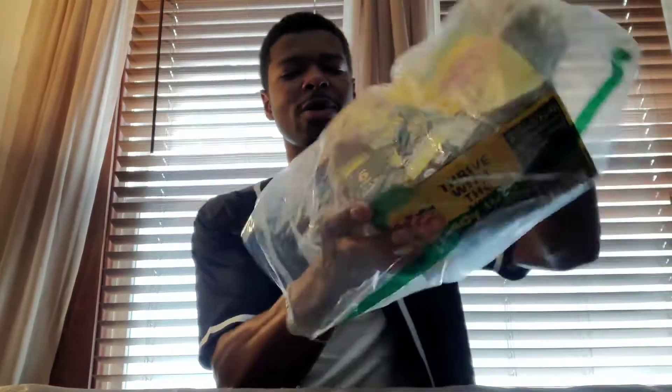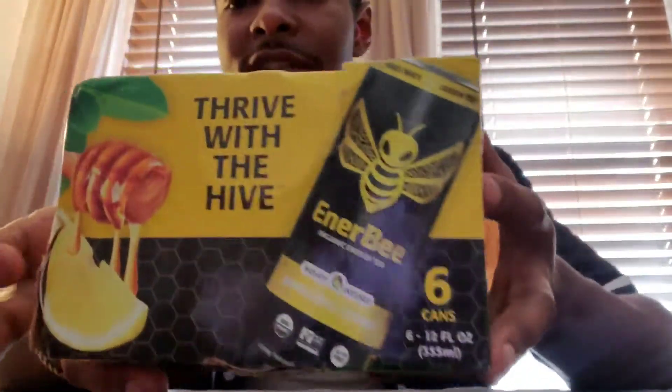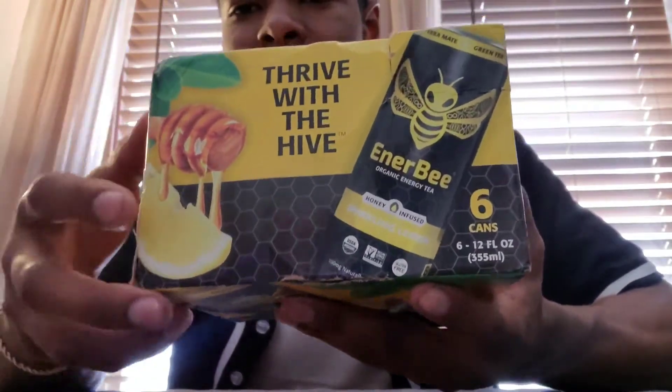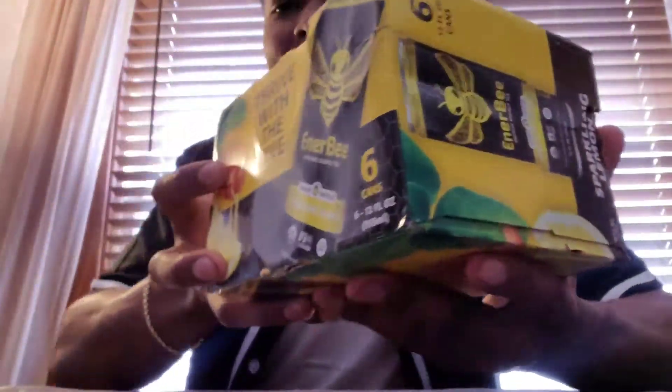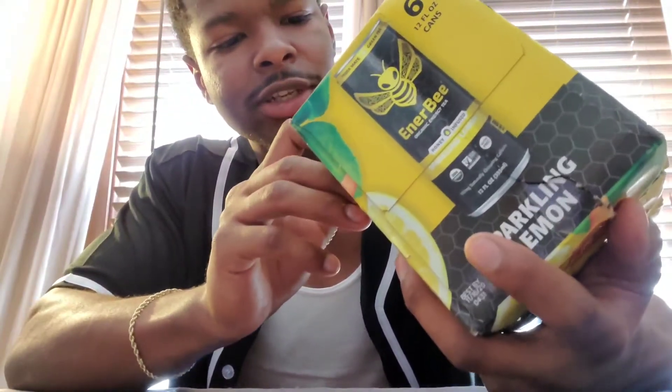That's why we picked up this here — it's called Inner Bee. Right on the box it says 'Thrive with the Hive.' You can see honey dripping off the cone onto a lemon, which is a real nice logo. I like the bee on it. It says 'honey-infused organic energy tea, sparkling lemon,' so this might have a little fizzle to it.